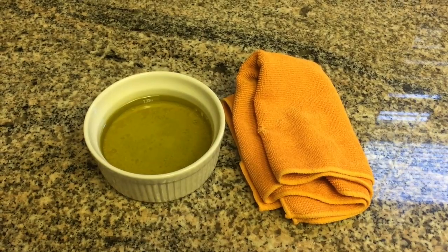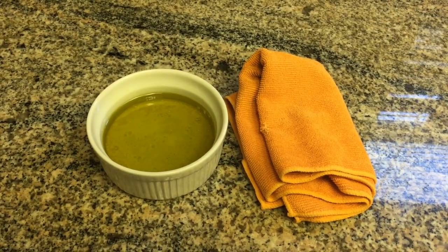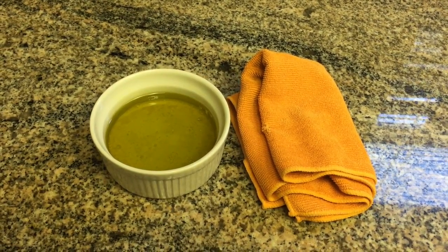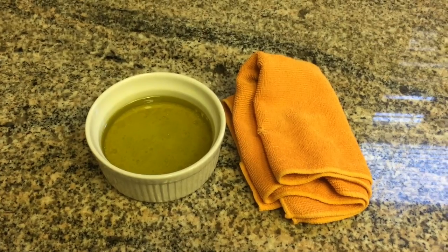Let's go into the kitchen and see how this works. Here on the left we have our DIY wood furniture cleaner, and on the right a microfiber cloth in a lovely orange color. The reason I use a microfiber cloth is because the little fibers trap the dust and dirt better, so it's not flying all around or being spread all over your clean cabinet.